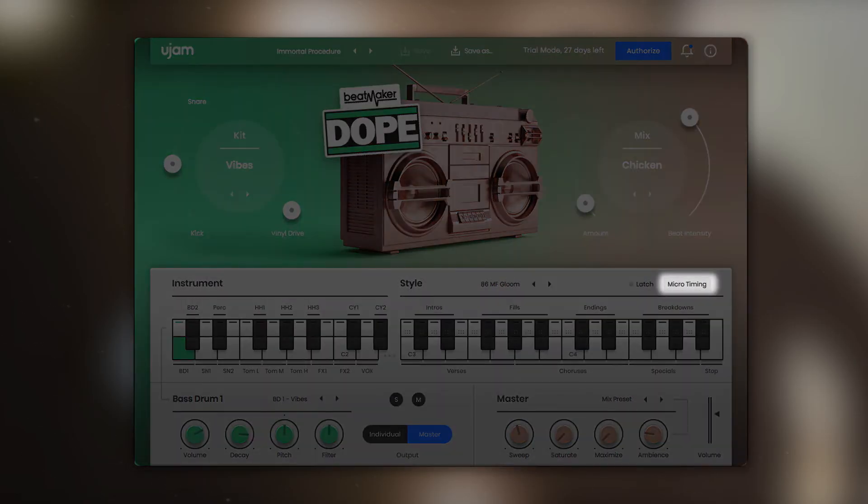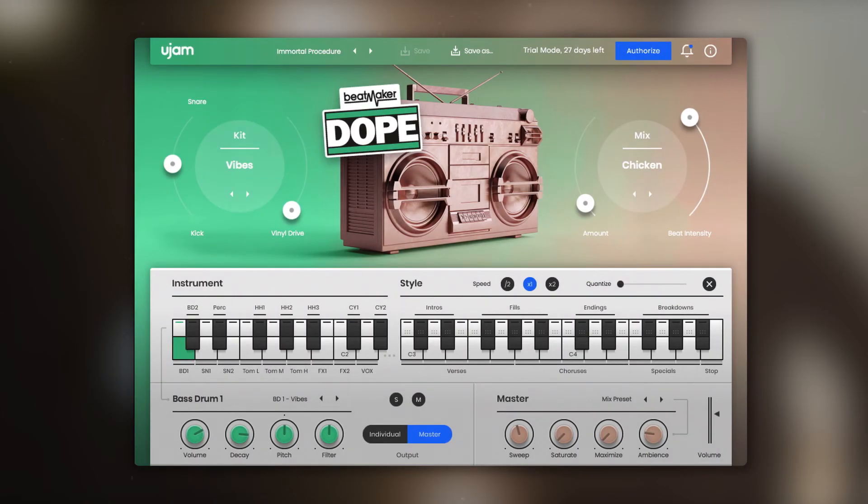Next to the latch button we have the microtiming controls, which offer a number of tools that allow you to change the way the patterns are being played. At this point I want to mention that Beatmaker Dope doesn't use any loops. It's loaded with individually layered drum sounds that can be triggered by a style that you pick, or you can play the individual drum sounds using your MIDI keyboard or pad controller, which also allows you to create your own patterns and variations.